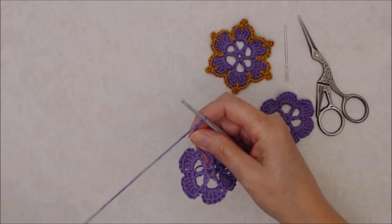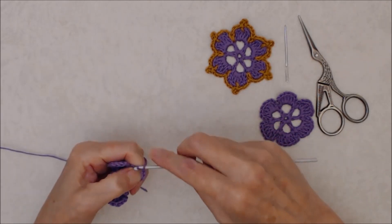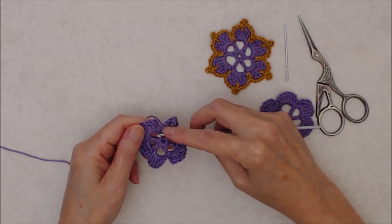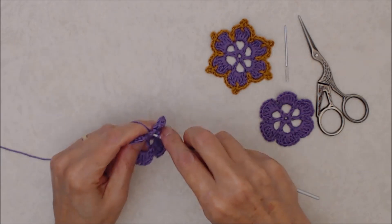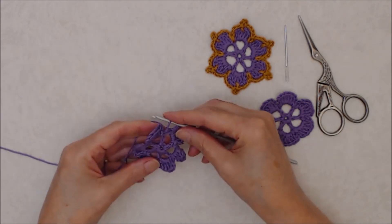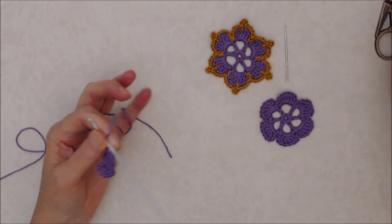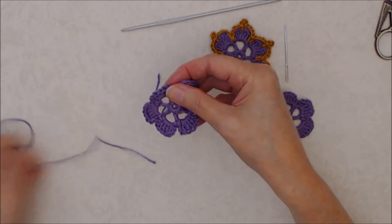There's my last chain three — bring that down with a slip stitch into that last space. Then to finish off, do a slip stitch into the starting chain six, going into the third chain, and do a slip stitch. When I make flowers like this I don't always do a chain one to fasten off. I just cut it, pull the yarn through, and then darn in the tail ends.